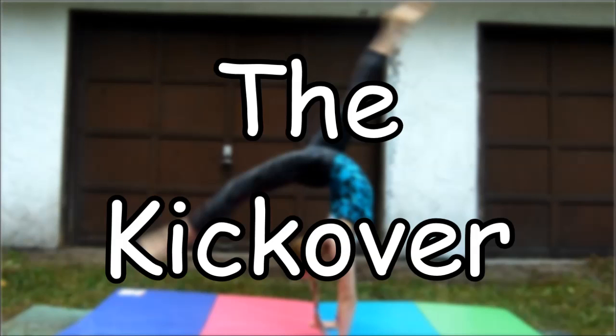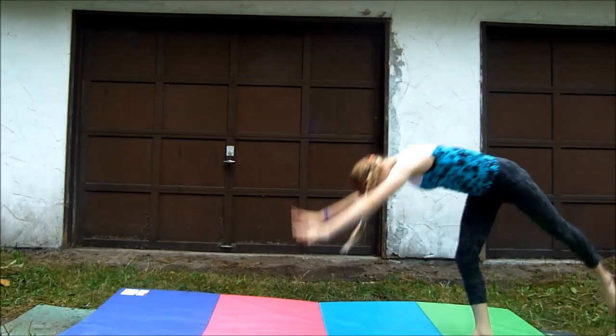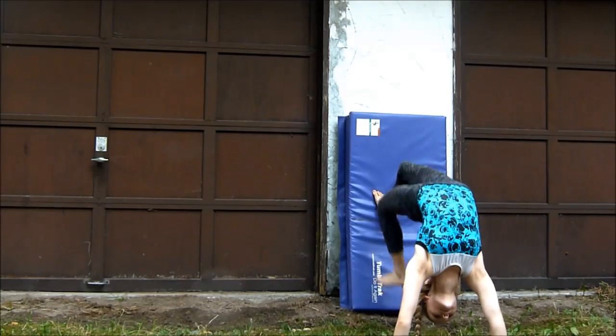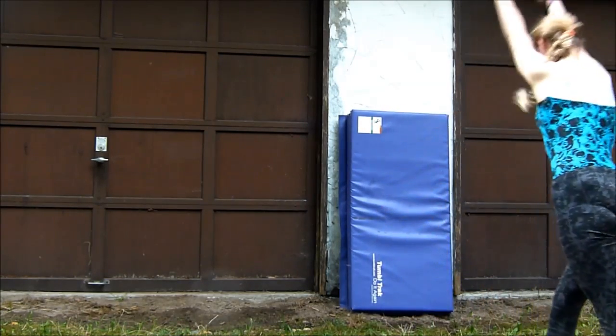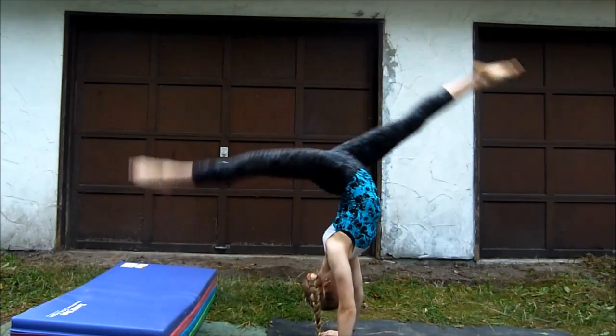Now here are some tips and drills on getting your kickover. When I was first learning my kickover, I would walk my legs up a wall and kick over from there. Then I would slowly start kicking lower and lower to the ground till I was doing it off of a raised surface.